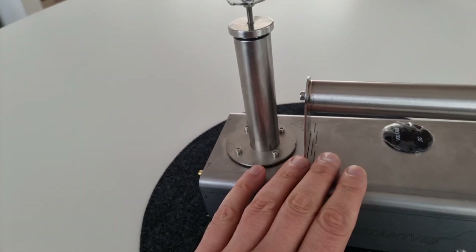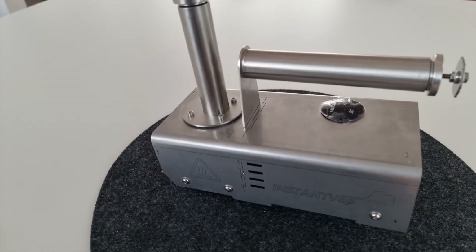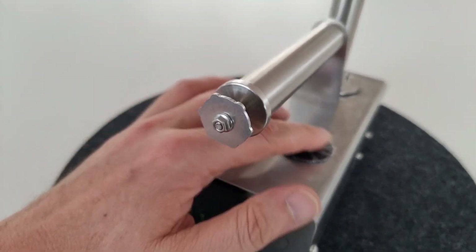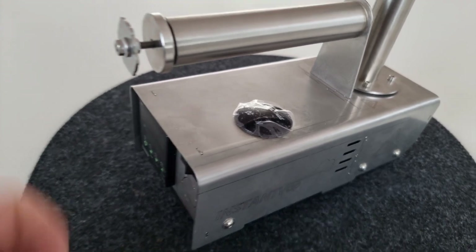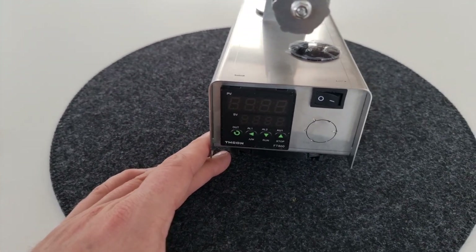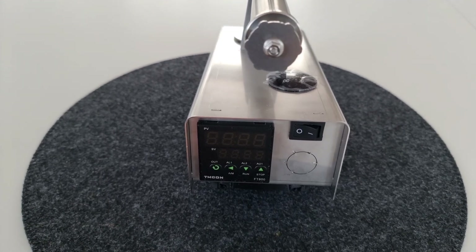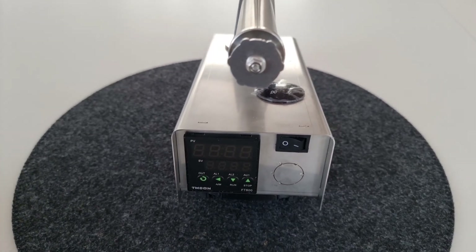Also es ist sehr praktisch – keine Kabellage und gar nichts. Ich stecke gleich die Batterie rein. Hier oben ist auch noch ein Voltmeter, ganz praktisch zu sehen wie die Spannung ist, damit die Batterie einen nicht abkackt. Und hier schaltet man eben das Heizelement ein und aus. Dann zeige ich mal gleich, wie das aussieht mit einer Batterie.